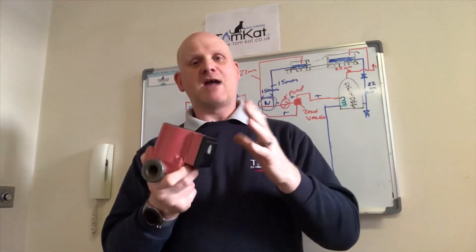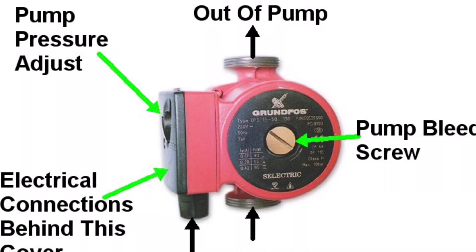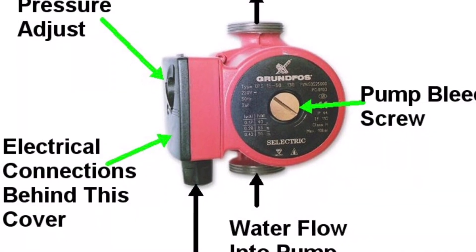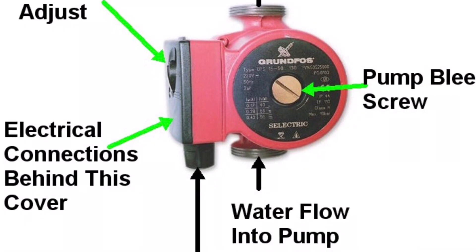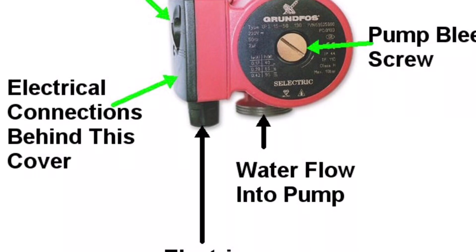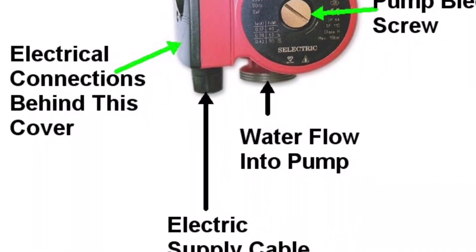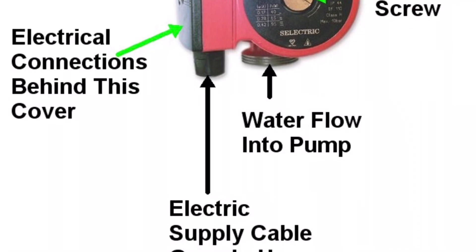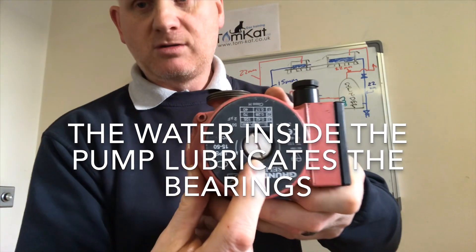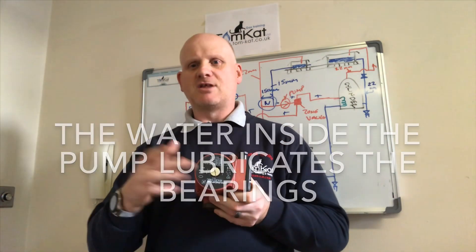Inside this pump there are two bearings — one at the top and one at the bottom — and these bearings always need to be lubricated. In 1855 radiators were invented in Russia by a Polish-born businessman, and the modern central heating system was born nearly 30 years later. In 1883 the first electric heater was invented by Thomas Edison. We have a vent screw here for bleeding.